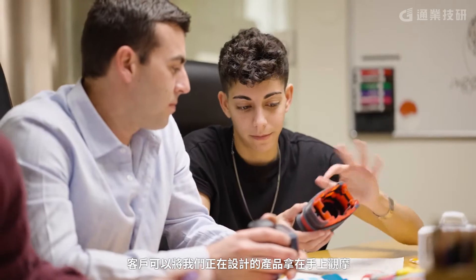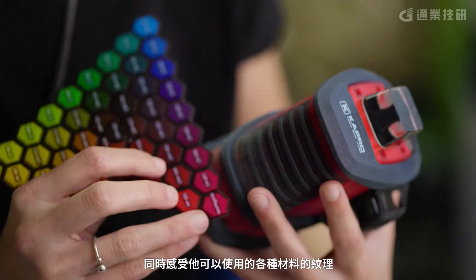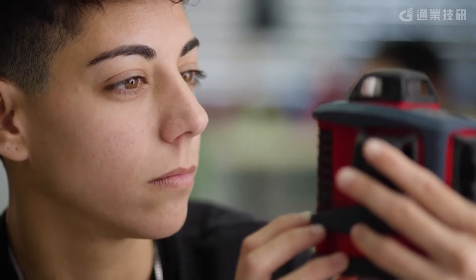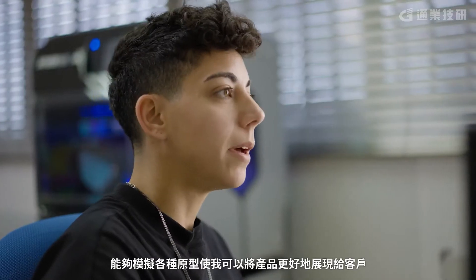The client can hold in his hand the product that we're working on — different types of textures that he could have, multiple materials all together, soft materials, clear materials, flexible materials to simulate buttons. The variety that I can simulate helps to present it better to the client.